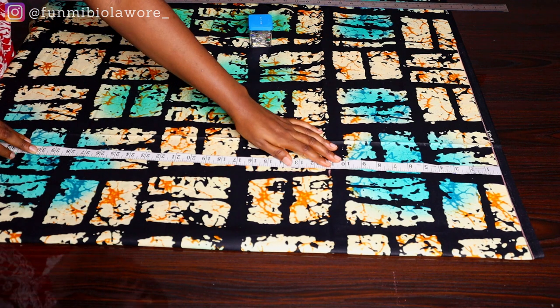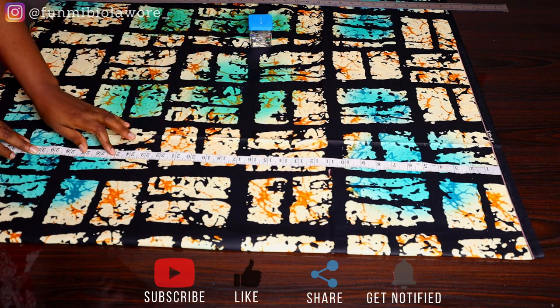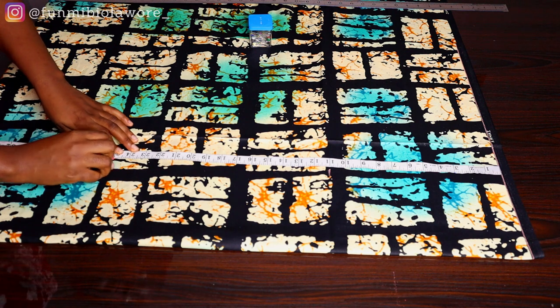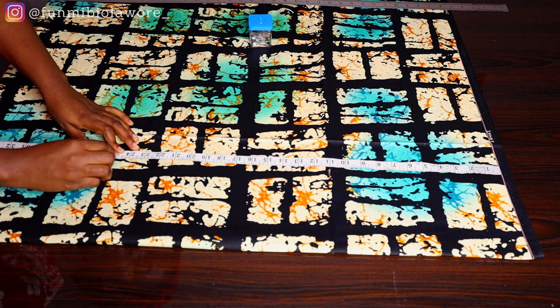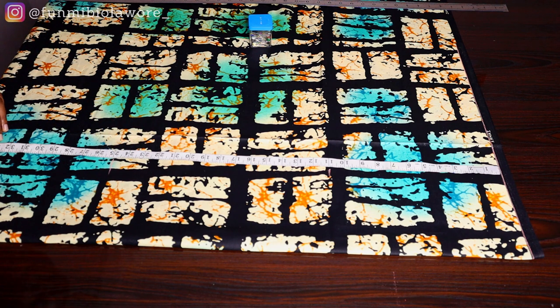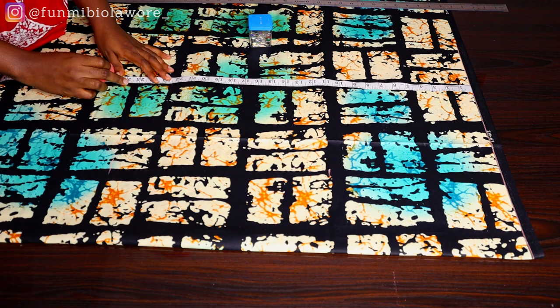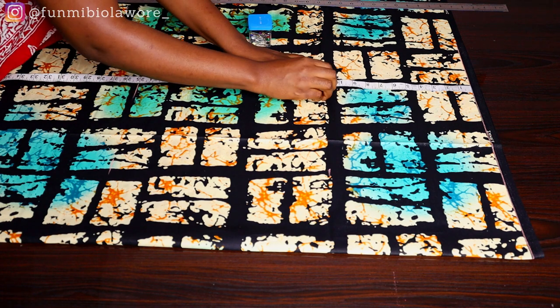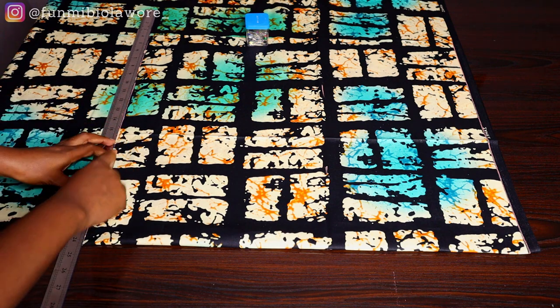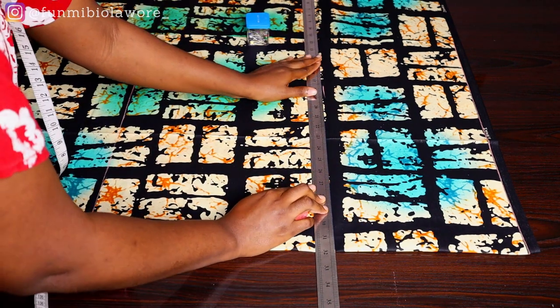Now I'm measuring my vertical measurements: from my shoulder to my bust point, from my bust point to my hip, and from my hip down to the length of the dress. Because it's a bubu agbada kind of outfit it doesn't have to be fitted — you want it very free. Once I was done marking those measurements I marked them again to get precise lines, then I grabbed my ruler and connected those points.